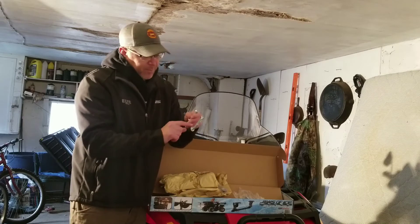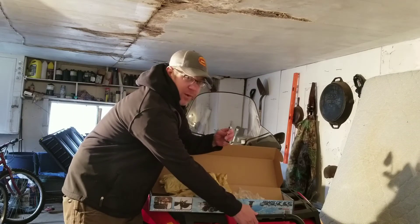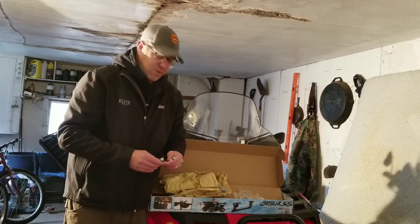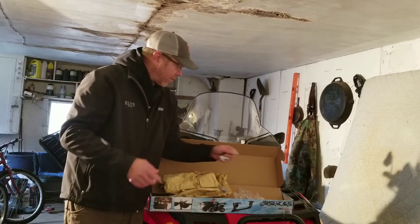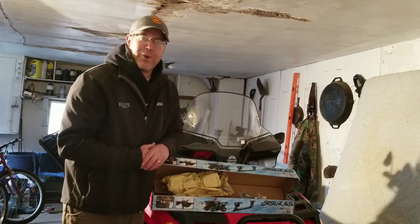I might put some padding in here, just because I don't want it to rub and wear on this metal right here. But once I get to that process, I'll let you know. I've seen these before — they work pretty slick and should be pretty easy to put together. So that's the Jaws of Ice Auger Carrier from XL Outdoors.